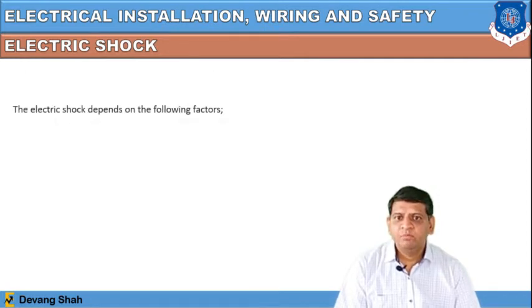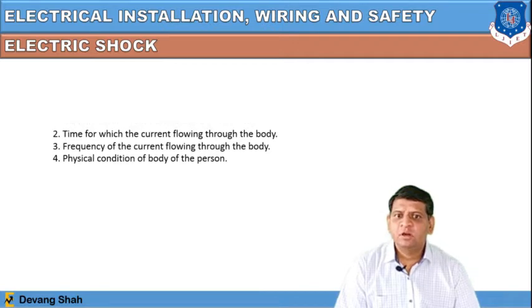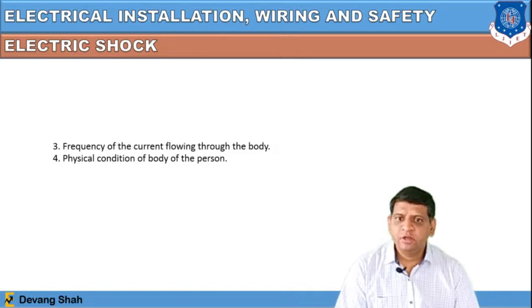Electric shock depends on the following parameters: one is the magnitude of current flowing through the body, then the time for which the current flows through the body, the frequency of the current flowing through the body, and the physical condition of the person's body.